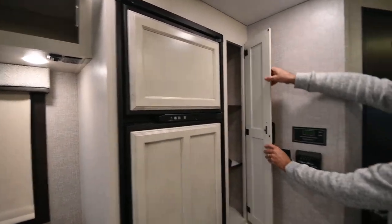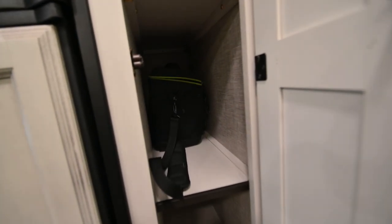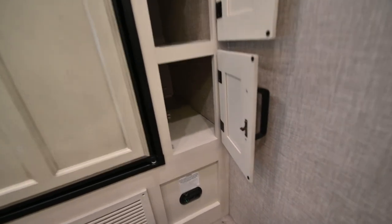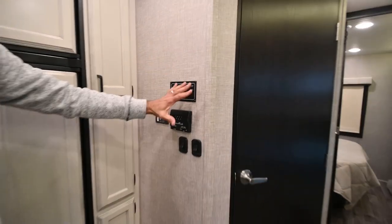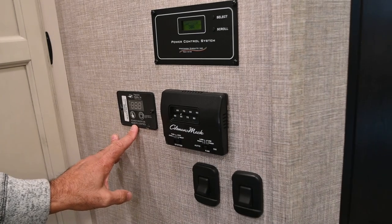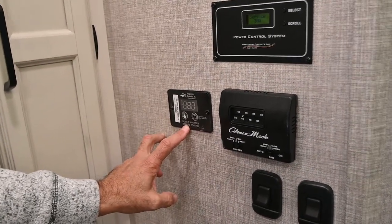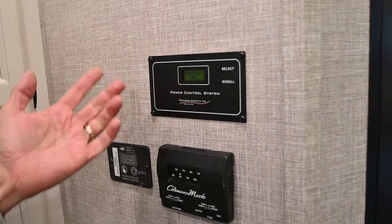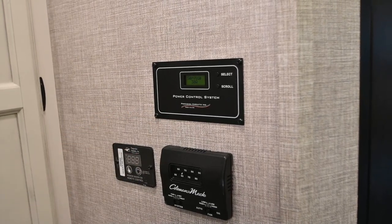Next to that is nice pantry storage and a little cubby down below. Moving to our control center — we have our inverter control here, and there are inverted outlets in this coach. Our power control system shows we're currently on 30-amp service. This is a 30-amp coach, but it has an energy management system.